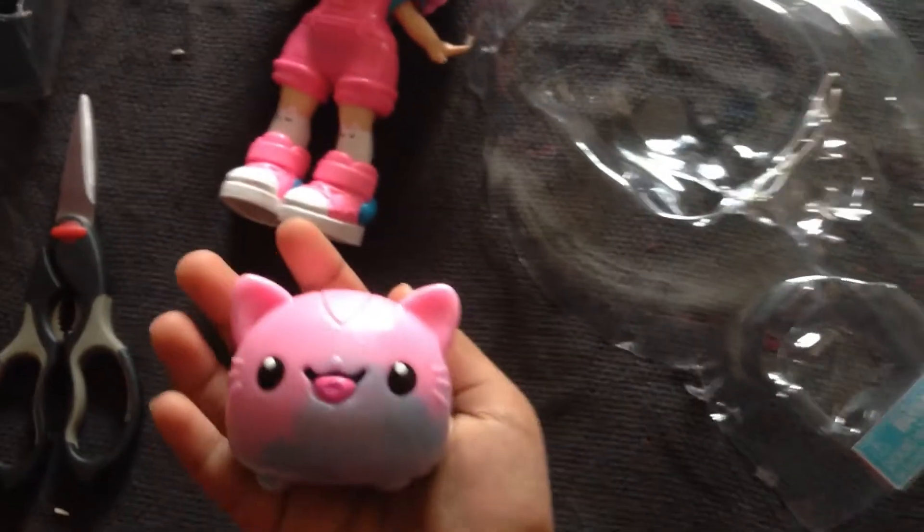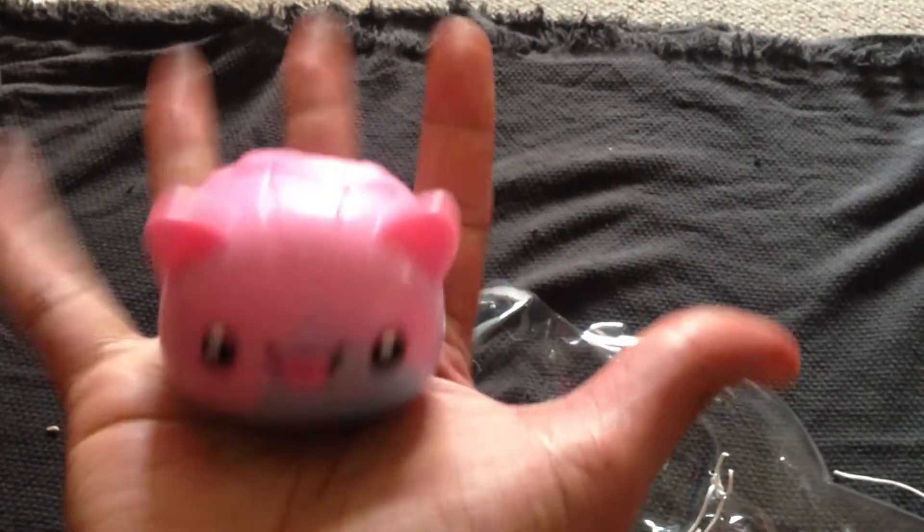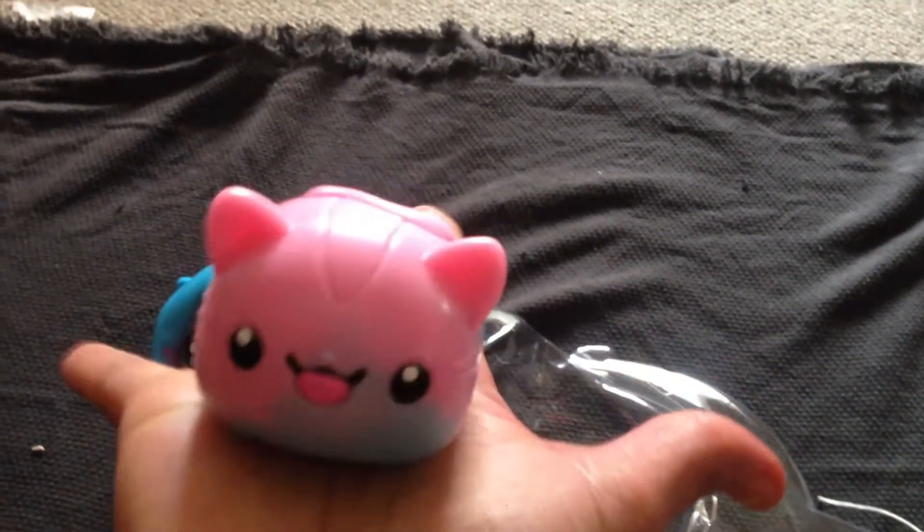This is the back side of the doll. This is Bubblegum Kitty's buddy, Smoosh. Smoosh is very cute, isn't it? It's squeezing time now with Smoosh — it's very satisfying.